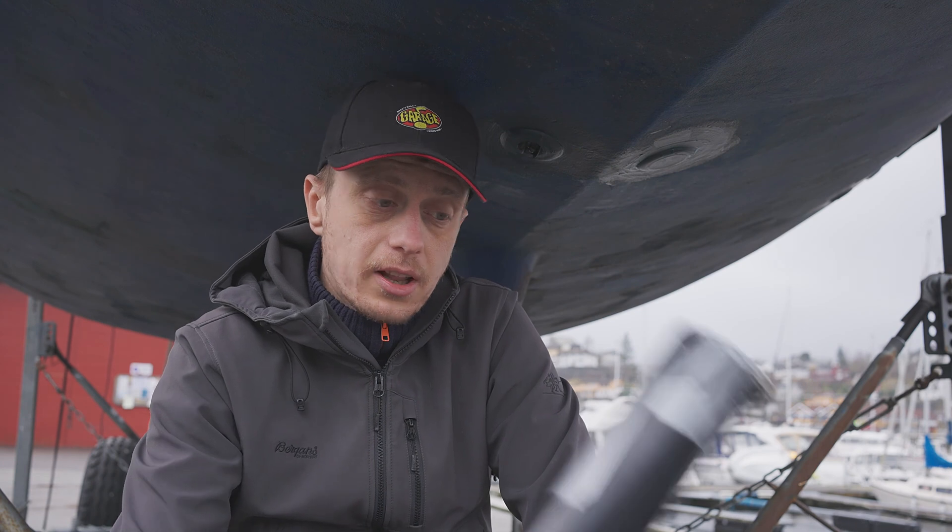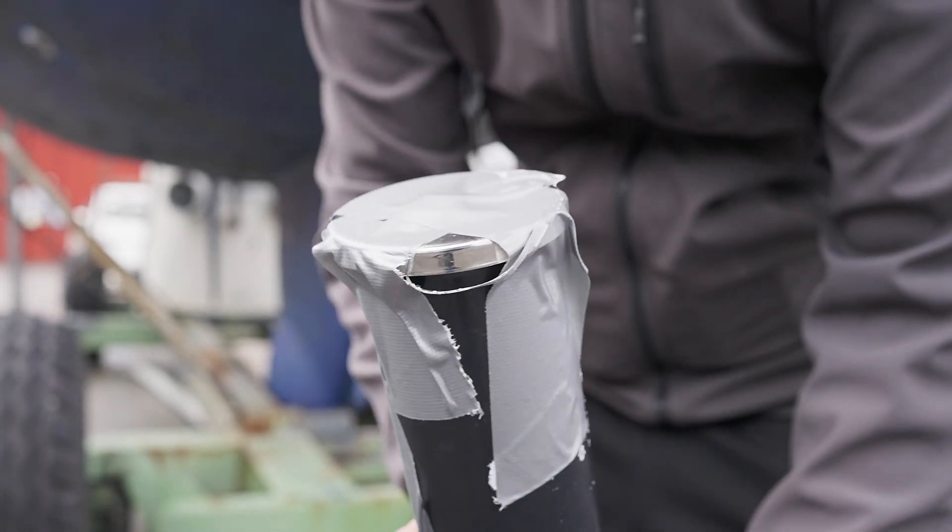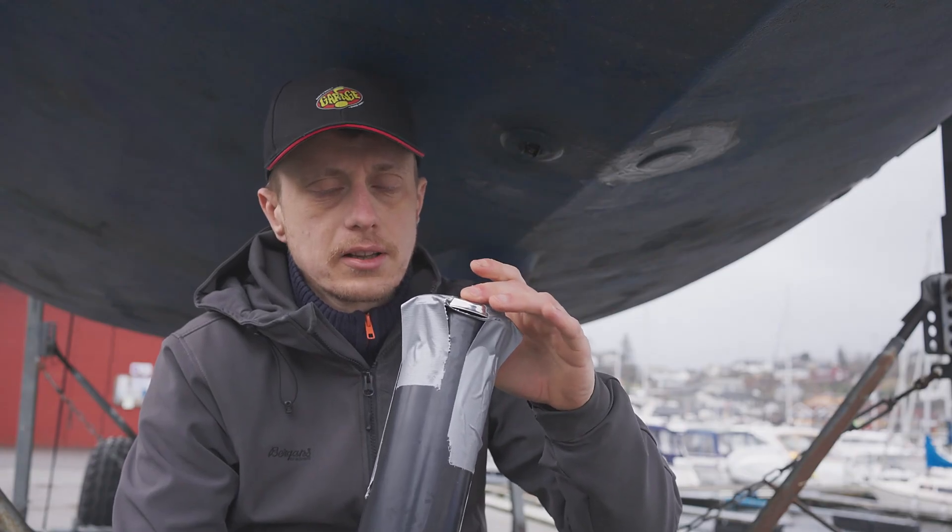I built this nice little high-tech device here made out of some PVC tubing and some tape, with which I attach the lid of a tea kettle at the end.